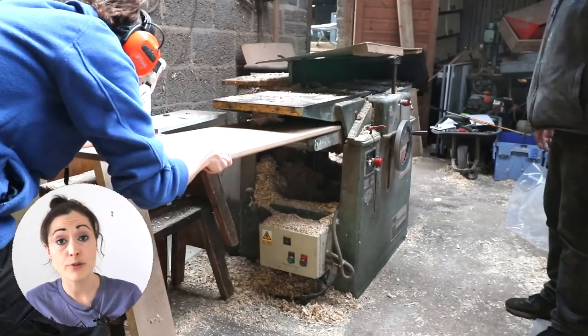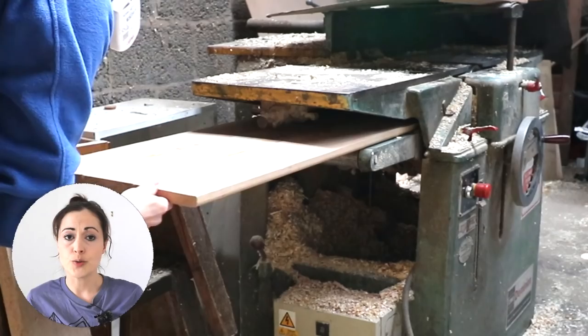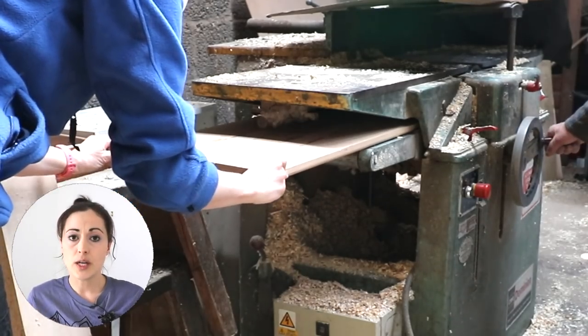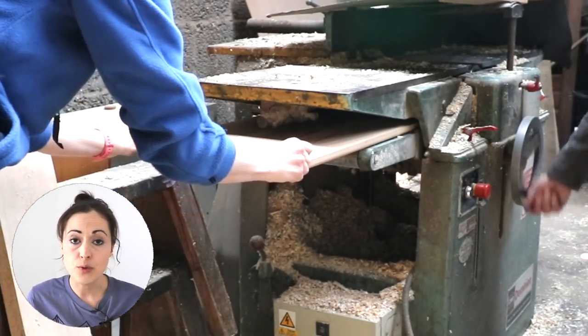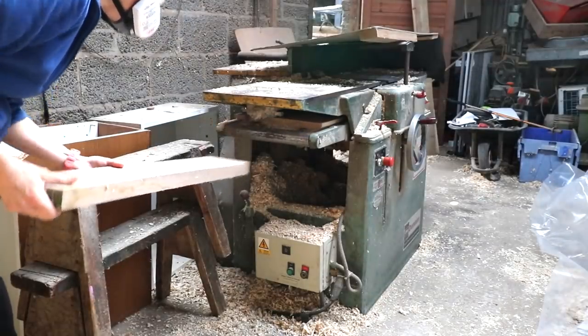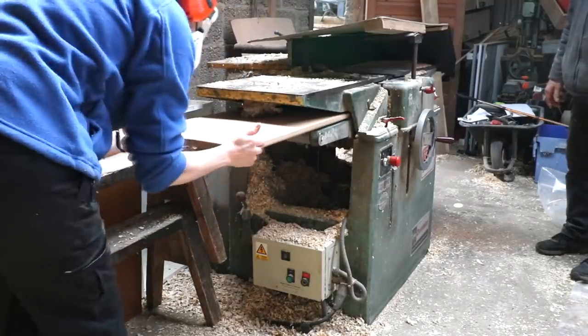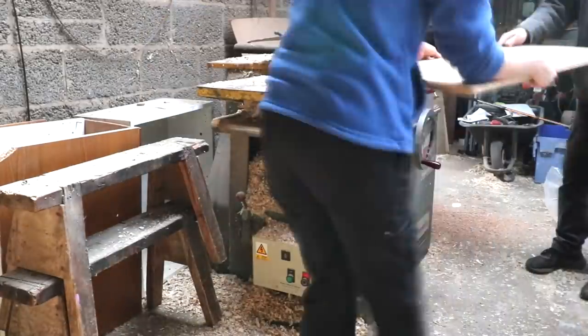But it wasn't until a few days later that I noticed there was a bow. At that point I knew I'd be better off taking it to my dad's woodyard and using his planer thicknesser to straighten it out. Luckily, by pure luck, it was still wide enough for the tabletop. I started shaving it with the bow side up, gave it a half turn, a few passes, then flipped it over to shave off the other side.